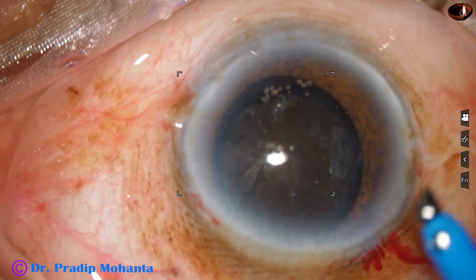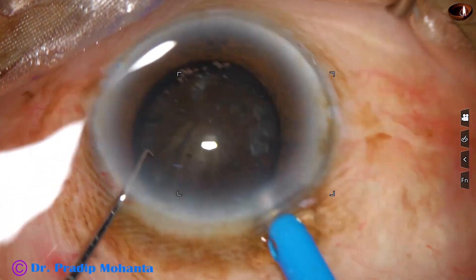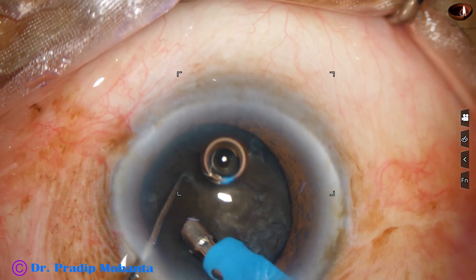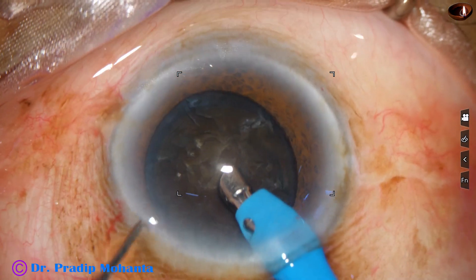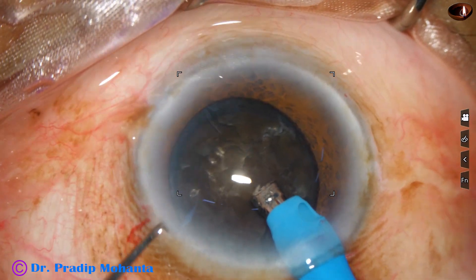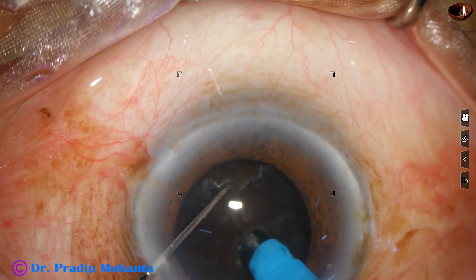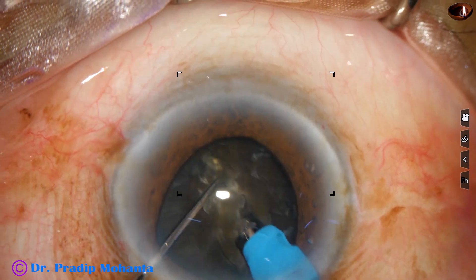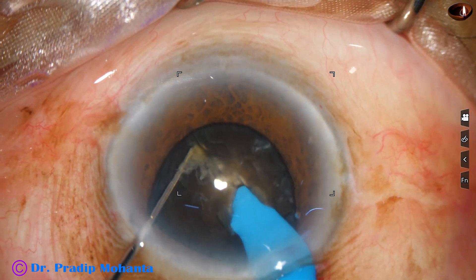Now the tip of the phaco needle is introduced into the anterior chamber. See the exposed part of the phaco needle — it is more than in routine cases. The thickness of this nucleus is huge, more than 5 mm. The needle goes deep into the substance of the nucleus, through the substance towards the opposite equator.